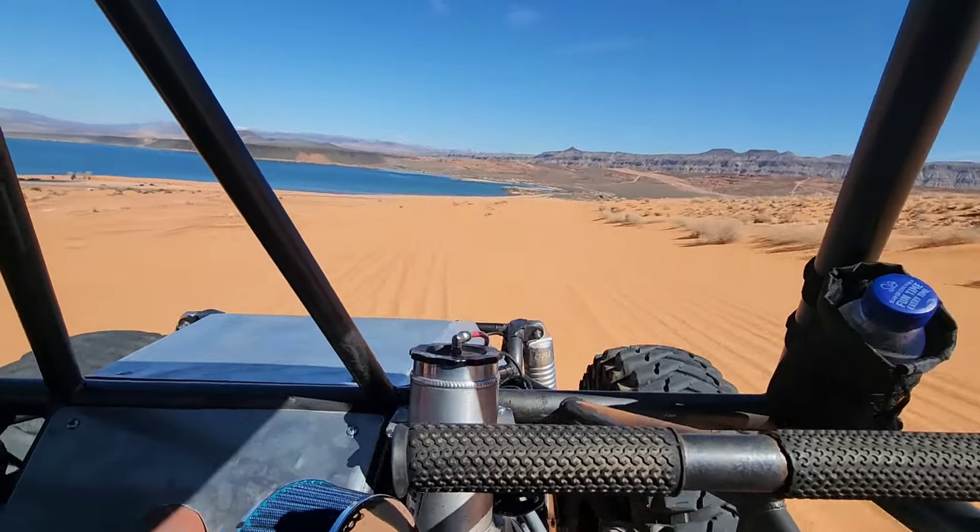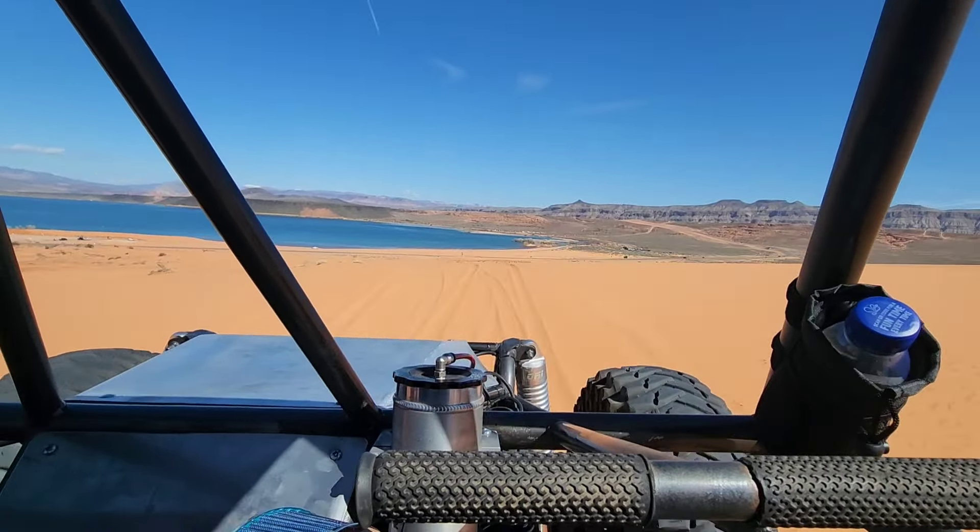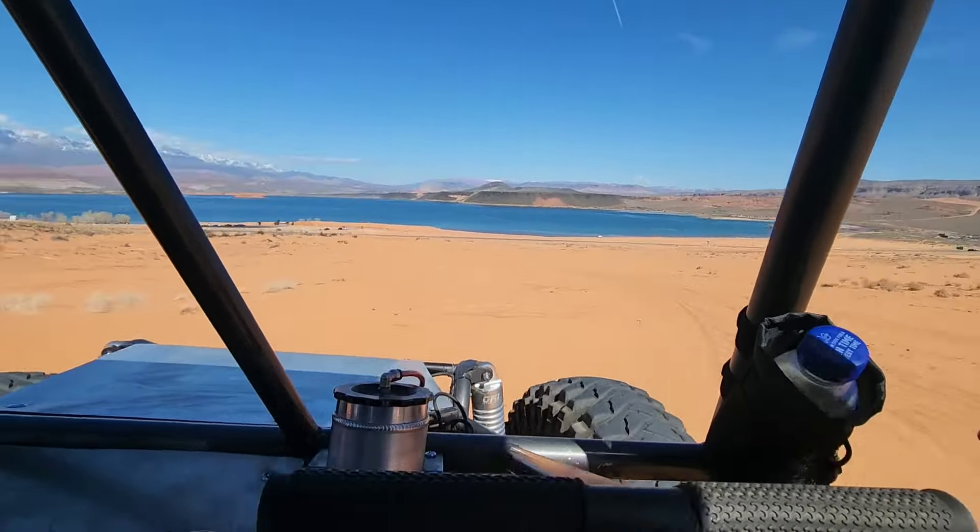Now with the oil pressure problem, we found out he just needs to add a little more. He's going to head back to the camper, top her off, and head back out for a second trial.